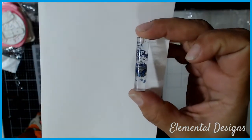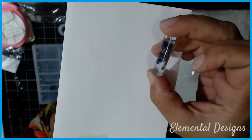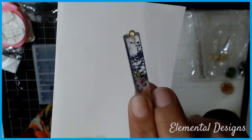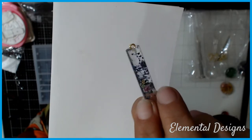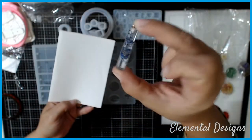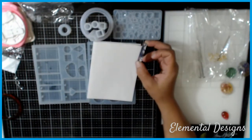You guys can see there's a little butterfly inside — it's hard to see because I made everything blue, but when you have it up close it is so stinking cute. Sorry if my nails are a little icky — I've been painting and working. But when you have it up close, oh my goodness, it looks so adorable.